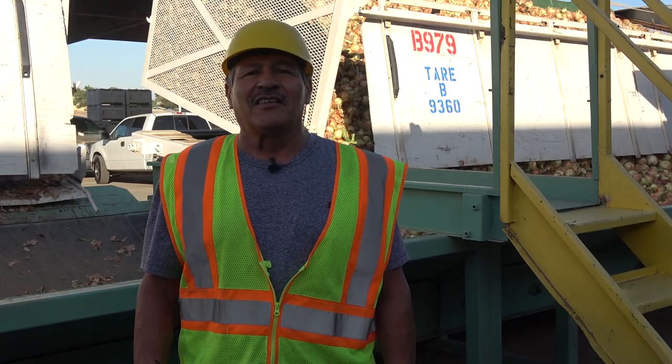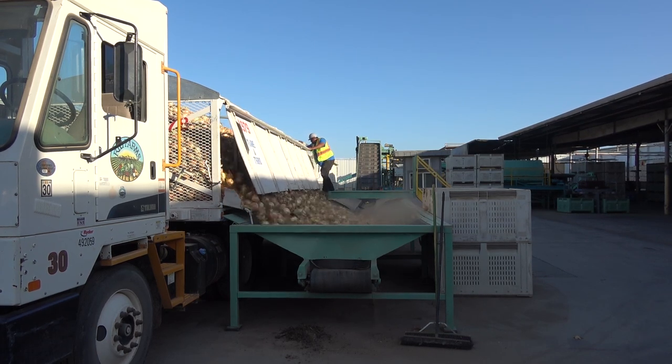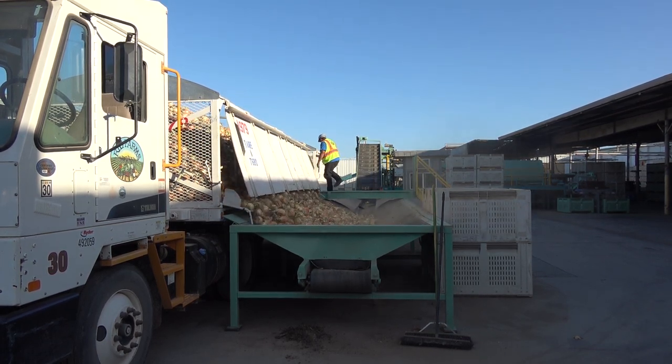The packing shed manager is Alfonso Chico Coronado, and he will be teaching us about their process. At the beginning of the packing line are hoppers, which will receive the freshly harvested onions.